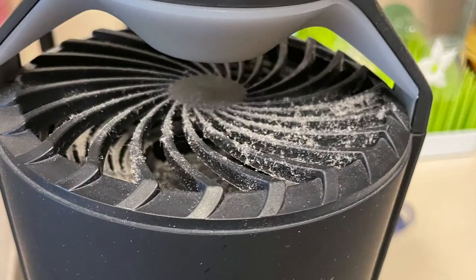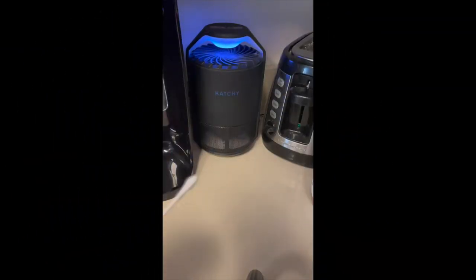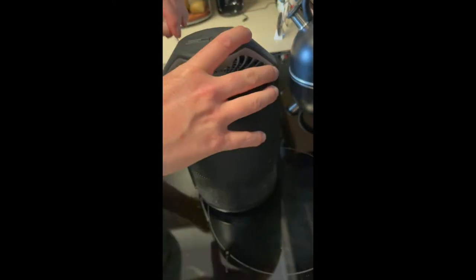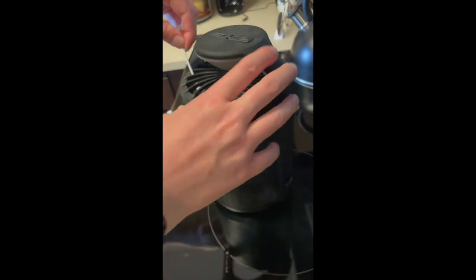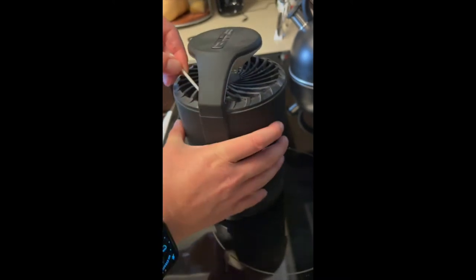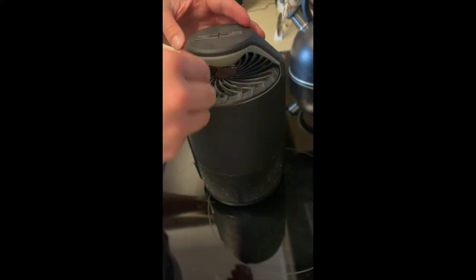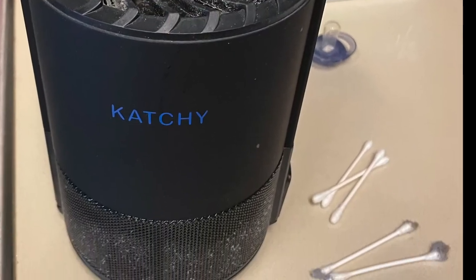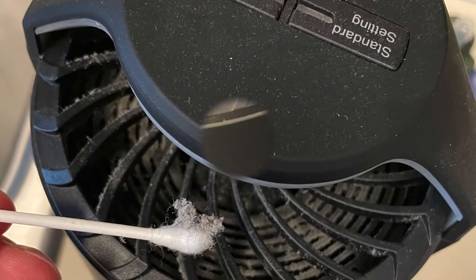I really tried to find methods to clean it, and the easiest way — even though it takes a while — is using q-tips. You kind of have to go from the top and work through the little lines with a q-tip to get the dust out of the in-between spaces. That works pretty well because the dust sticks to the q-tips, as you can see here in the picture. That's the easiest way to get all the dust out.